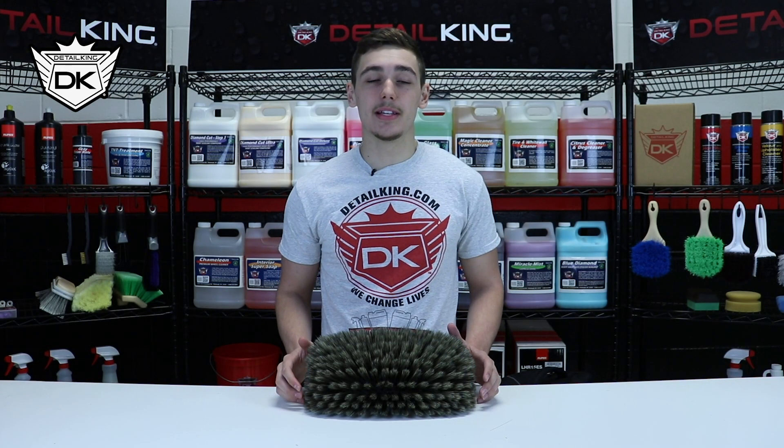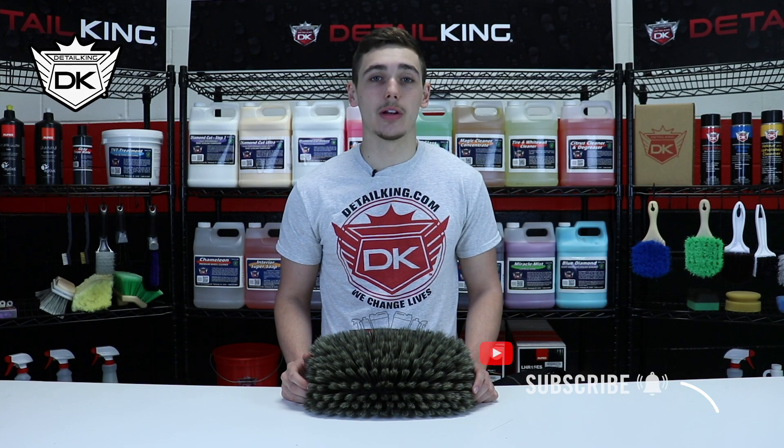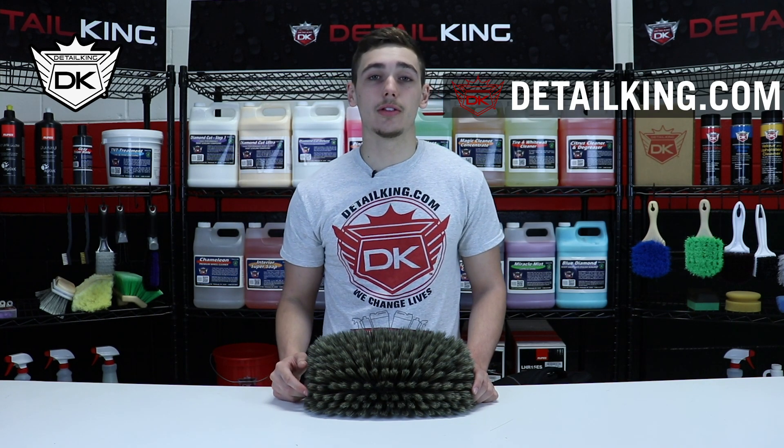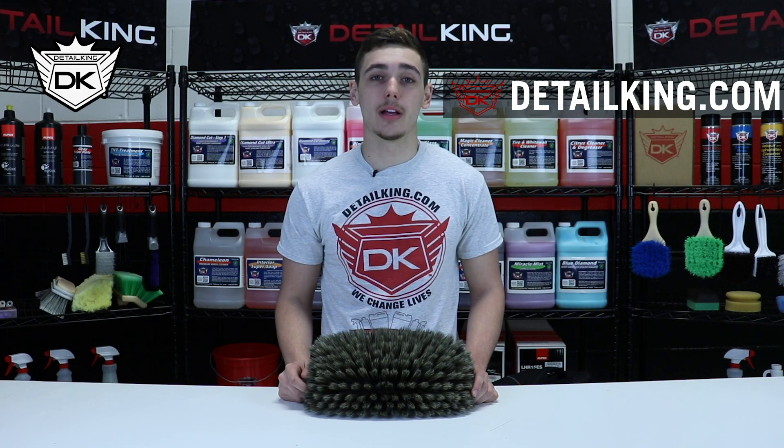Okay guys, so that's DetailKing's Nog Hair Brush. Make sure you subscribe to us on YouTube, like us on Facebook, and follow us on Instagram. Also, comment any videos you'd like to see below, and as always, visit us right here at DetailKing.com, where we have all the products you need to keep your car clean like a DetailKing. See you guys next time.